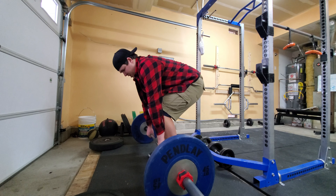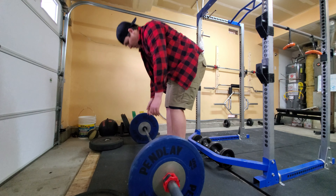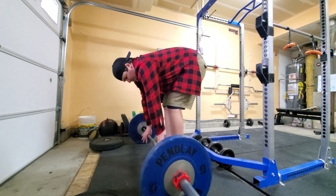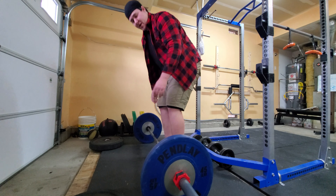I see this all the time — pulling it with your upper back looks horrible. But if you take that deep breath in, get everything locked into place, and drive through your feet — much better.